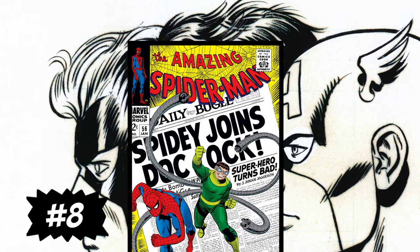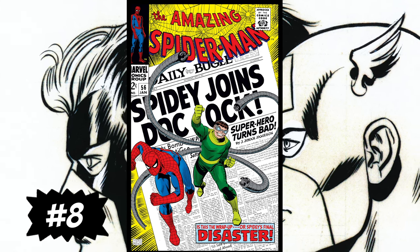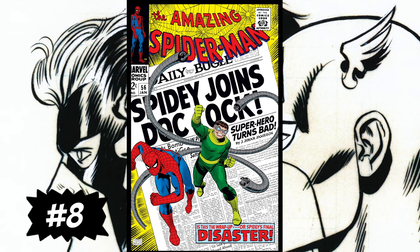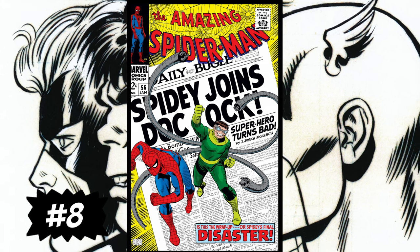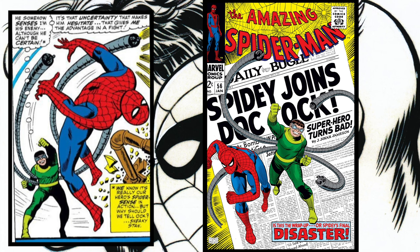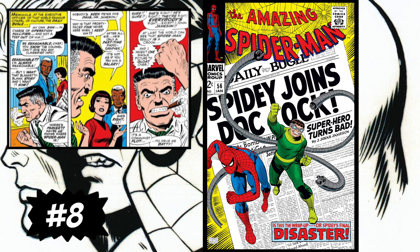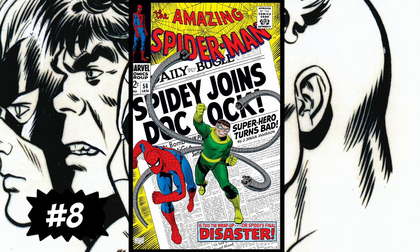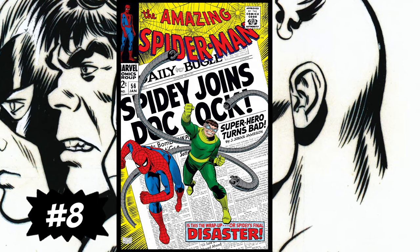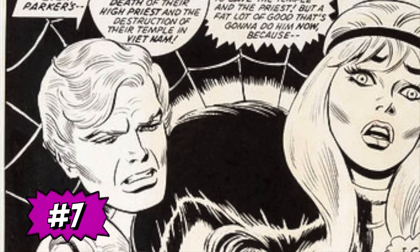Coming in at number eight is Amazing Spider-Man #56 — the iconic Doc Ock and Spider-Man front cover, all over the newspaper. I love newspaper covers. In this issue, Spidey has amnesia and Doc Ock convinces him that they are partners — will he fail or go along with it until his memory comes back? This is a quintessential John Romita cover, and it's actually a better book as it is the true first appearance of Captain Stacy. Anytime we have two major characters coming out of a newspaper with a big headline, I'm always drawn to that type of cover.